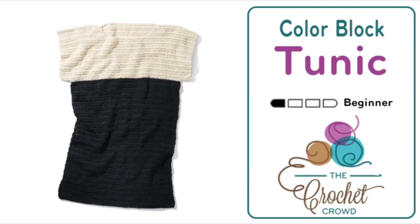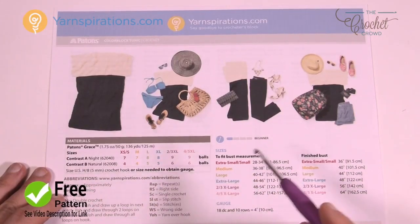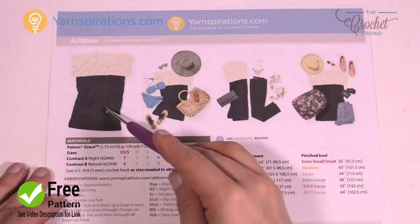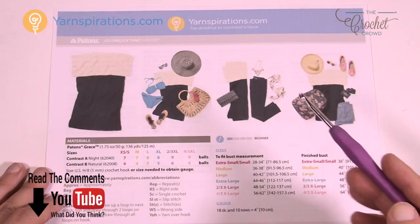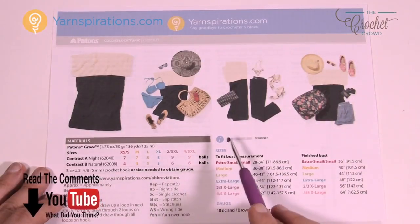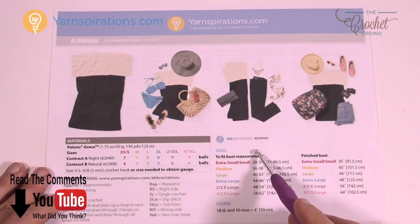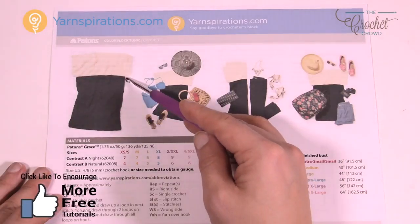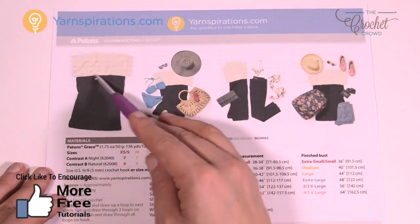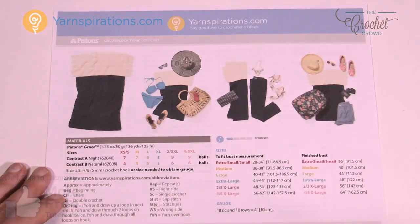Welcome back to The Crochet Crowd as well as Yarnspirations.com. Today we're going to work on the color block tunic, which is very similar to the other color block top but it's a tunic — the distance down here is much larger than the other color block top. It's a very simplistic pattern, just double crocheting going back and forth. This is really quite a beginner project. If you can visualize this as a rectangle coming together, you'll be laughing.